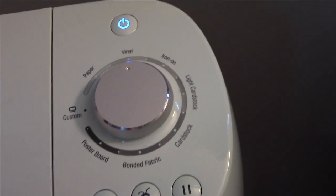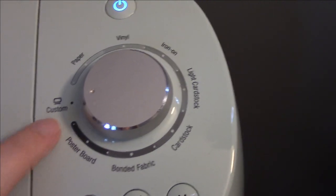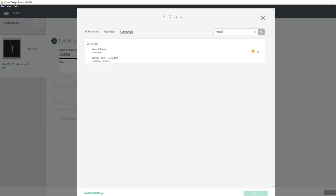Now go over to your Cricut machine. Right now I have it set on vinyl, but we're going to switch it over to the custom setting. Go back over to your Design Space and I already have the washi sheet favorited, but you'll go to 'Browse All Materials,' go up to the search bar, type in 'washi,' and it brings up two items. I used the first one.